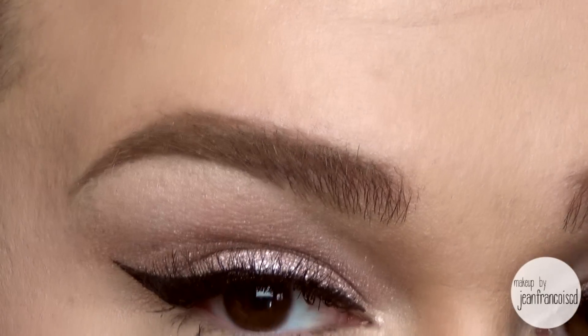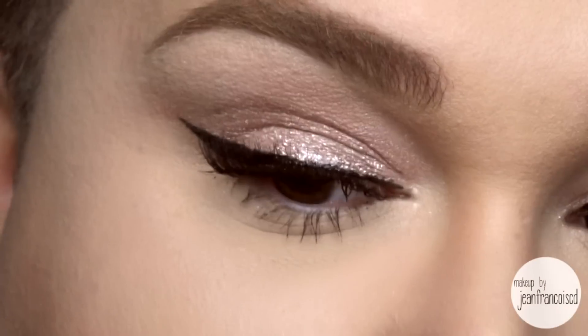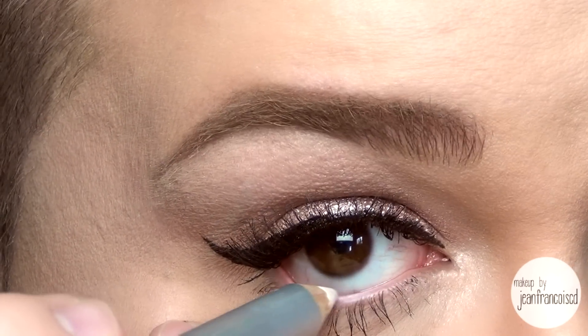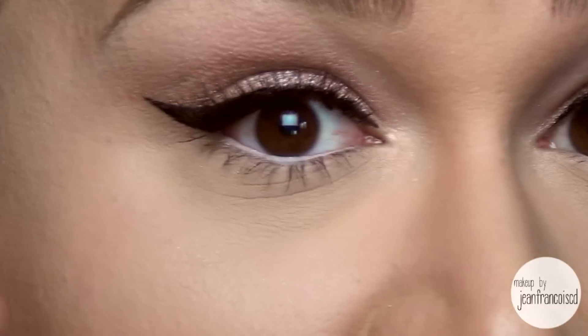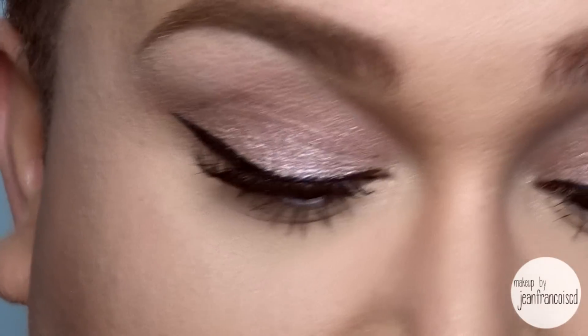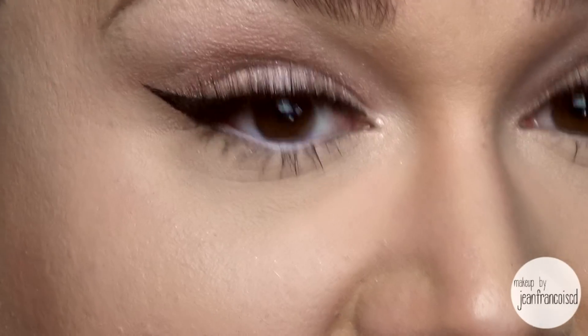I've applied my lashes — these are Demi Wispies from Ardell, just to add a little bit of uplift on the outer corner. Next I'm going to take my Kryolan highlight and just apply it into the waterline. Because I want a little bit more volume on the lower lash line, I'm going to apply some individual lashes. A lot of people ask me how to apply them, so I'm going to show you how. First and foremost, you need to use the Duo Adhesive in white that is going to dry clear, because usually on my upper lash line I use the dark glue that dries black. But for this you really want to use something that will dry clear, because you don't want dark spots everywhere, unless you have a pretty harsh black liner on the lower lash line.